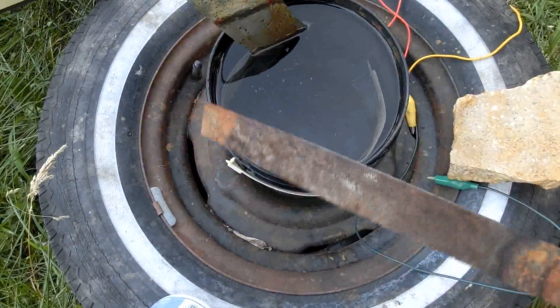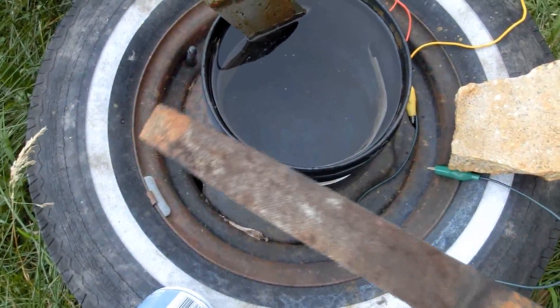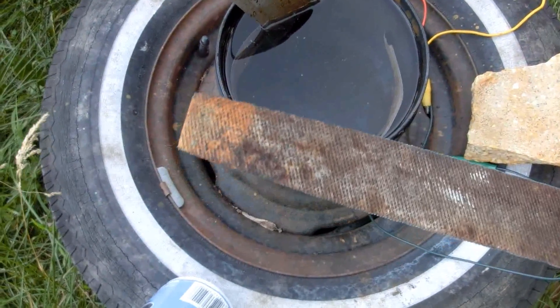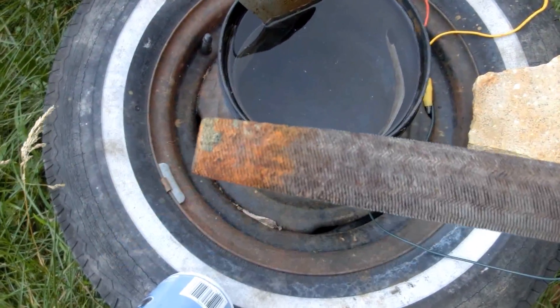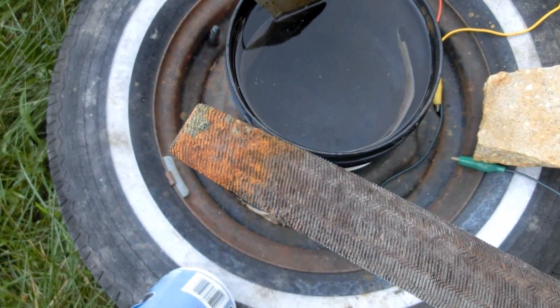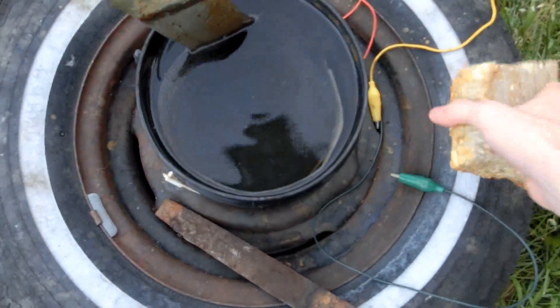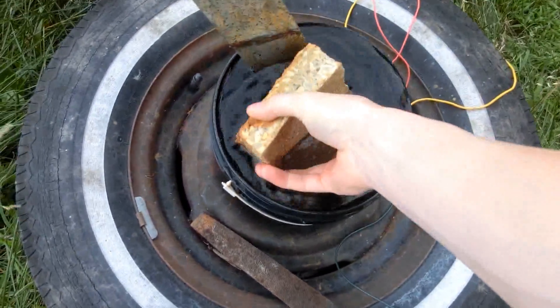What I noticed last time was that there was some gunk being stuck on the bottom end of the file, and that was keeping it from being de-rusted. I think it was mostly just insulating it, because a lot of junk just settles to the bottom. So I'm going to try to fix that by putting a rock in there.